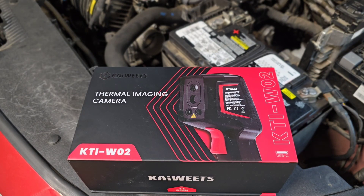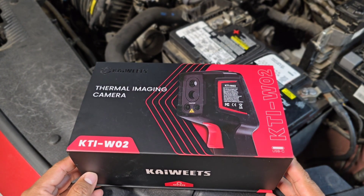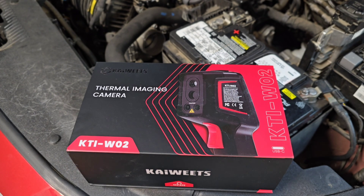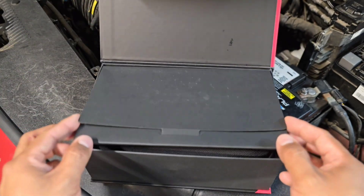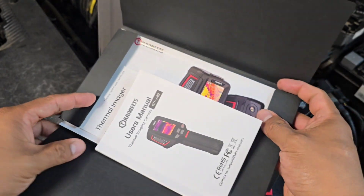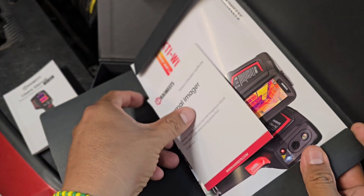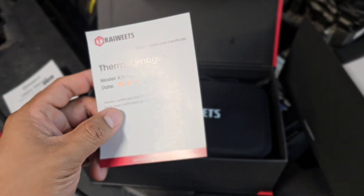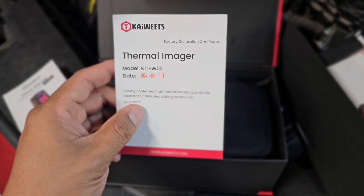Hi everyone, we are going to use a thermal imaging camera from KWITS, the model KTI/W02. Thermal imaging guns can be used in multiple applications — we're going to use it in particular in the automotive field. Let's unpackage the box and see what we find. The first thing you'll encounter is a small package containing the owner's manual, and one very important item is the thermal imager certificate, meaning this has been factory calibrated and gives you the date of calibration.